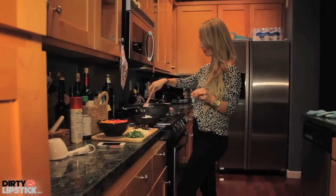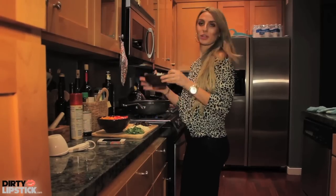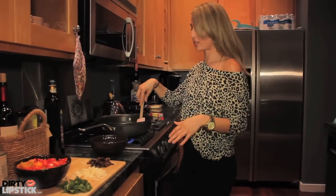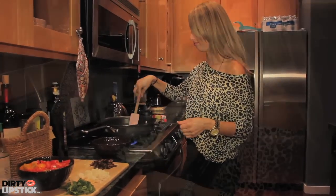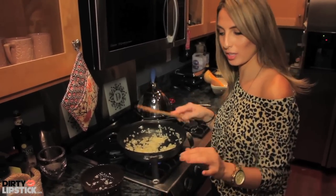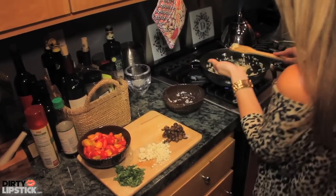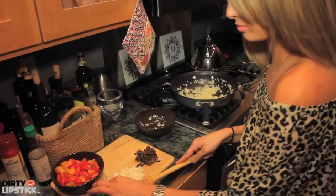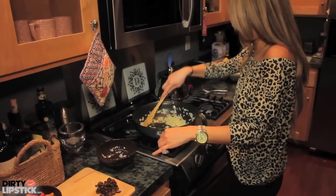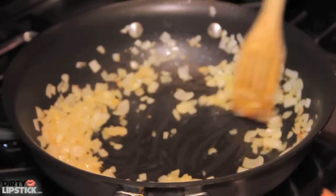Now that I've filled the pot with enough olive oil — two tablespoons to be exact — I'm going to throw in the cup of onion. You want to cook the onions until they're golden and translucent, about two to three minutes. Now that the onions are slightly golden, we're going to add the garlic that I've already pre-cut or minced. Add a little more olive oil and mix it in there.